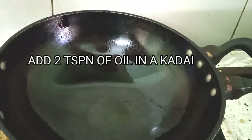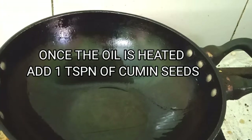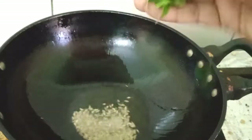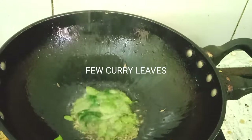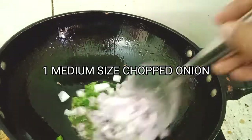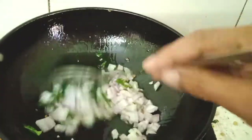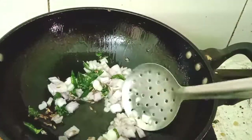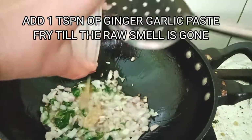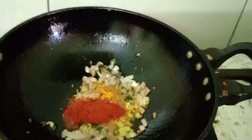I've added two teaspoons of oil in this kadai. Once the oil is heated, I'm adding one teaspoon of cumin seeds and a few curry leaves. Then I've added one medium sized chopped onion and fry till it slightly changes color. Once the color is changed, we're going to add one teaspoon of ginger garlic paste and fry till the raw smell goes.